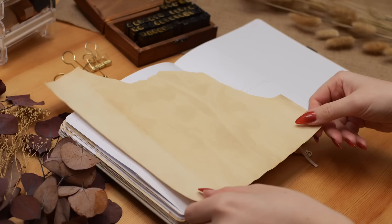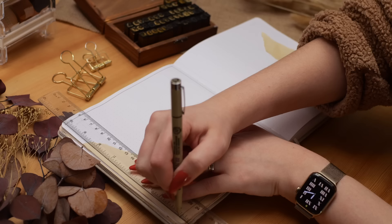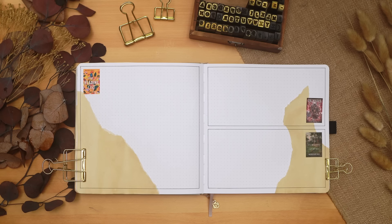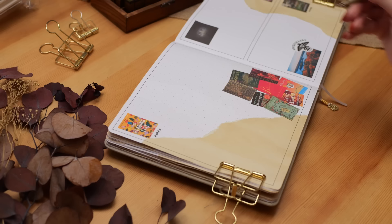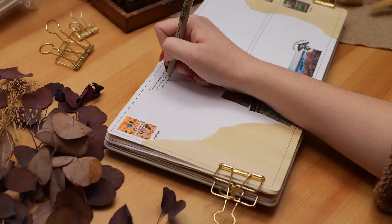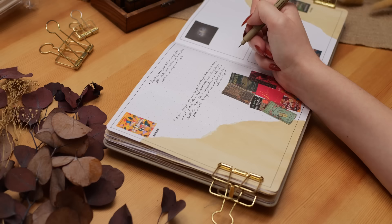Moving on to individual book entries: a five-star book gets a full page so I can really gush, a four or three-star book gets half a page, and a two or one-star gets a quarter page — though I adjust based on how much I have to say. I also find images that either come directly from the book or remind me of some aspect of it. Flipping through and seeing those images is a wonderful way to bring back memories of a book.